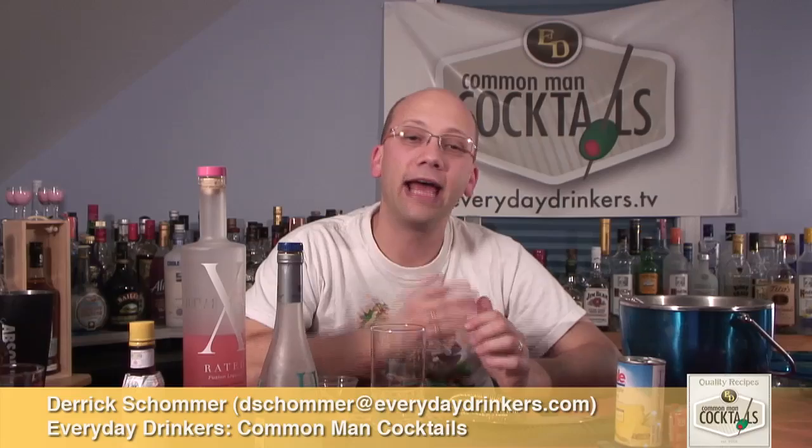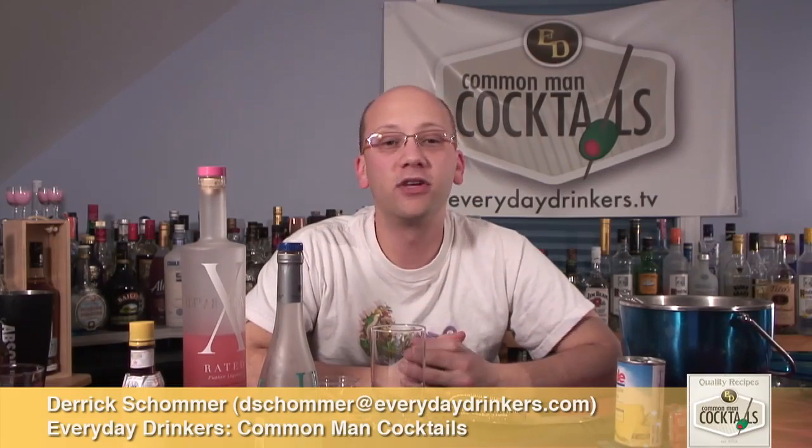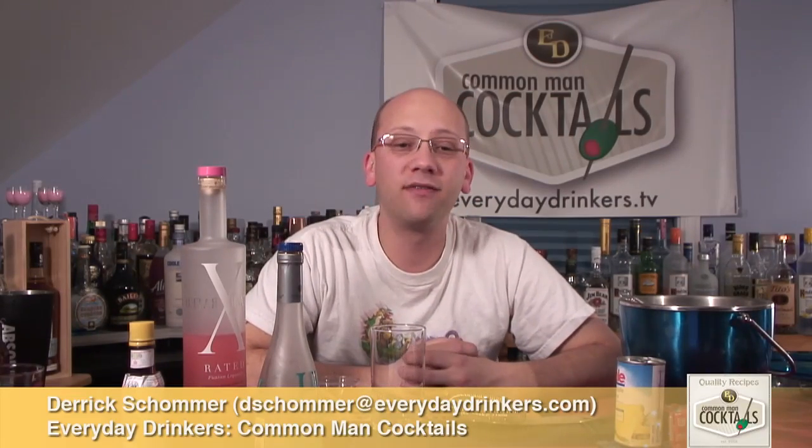Welcome to Common Man Cocktails. I'm your host Derek Shulmer, and today we're going to create a drink called Slap Yo Mama. This recipe was submitted by Randy — I believe he made it up.